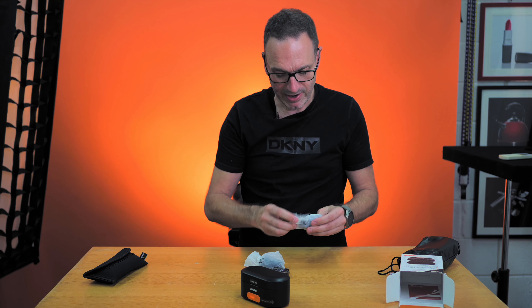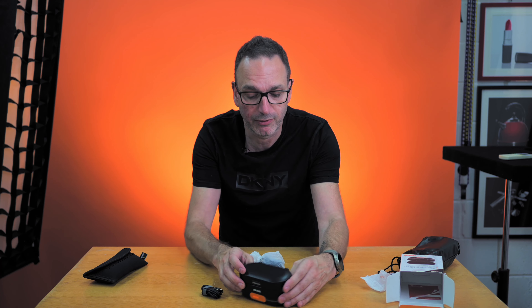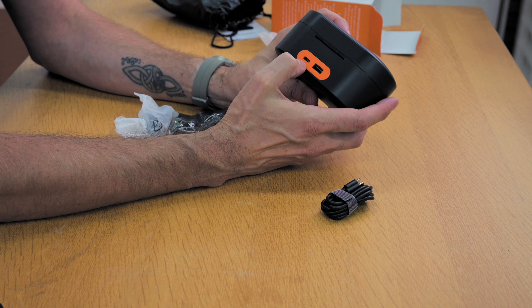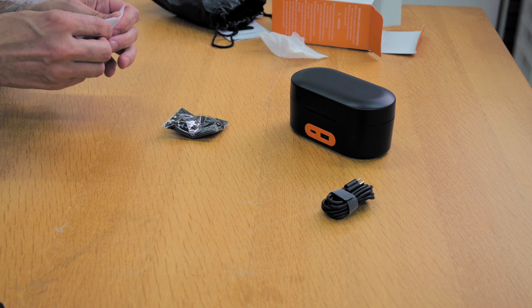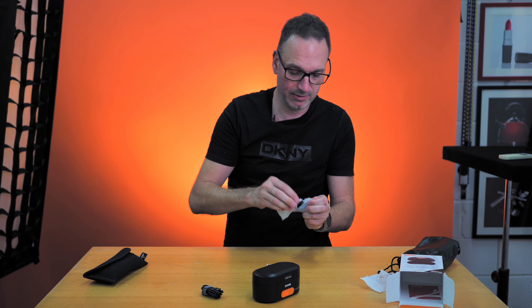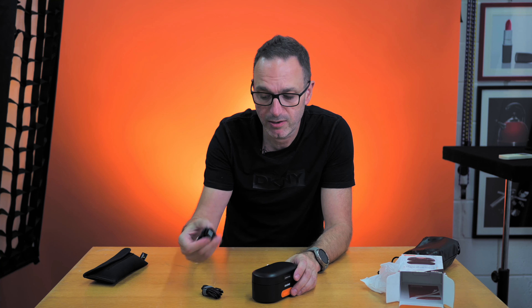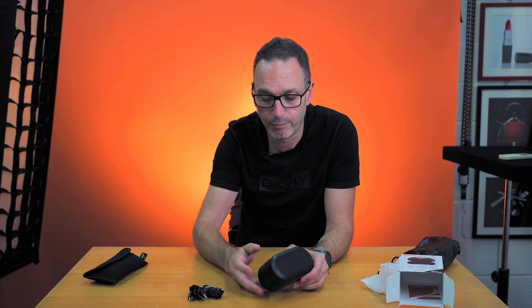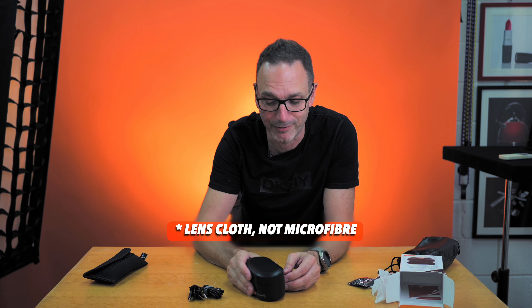In the bag we have the cables: USB-C to USB-C, because we charge on the USB-C port — that's your in-port. And then there's also a USB-C to USB-A cable, because you might not have a USB-C charging block. There's a little microfiber cloth as well — you seem to have loads of those floating around, but you can never have too many if you're cleaning your lenses.